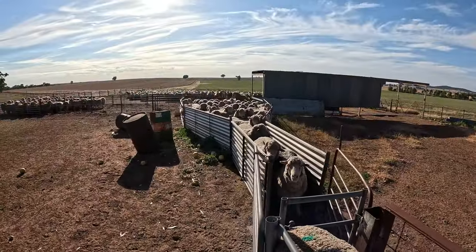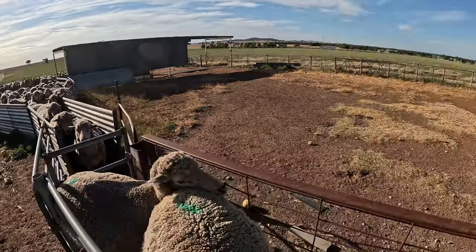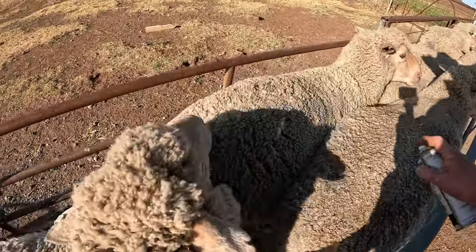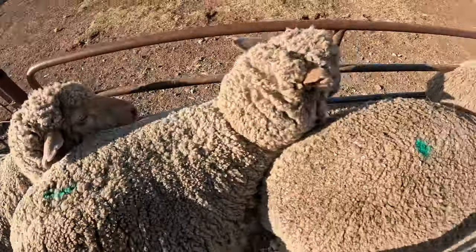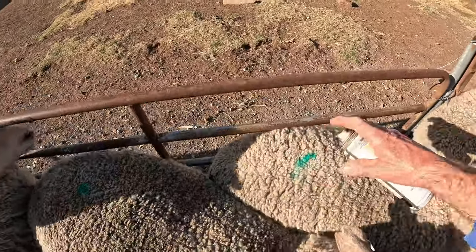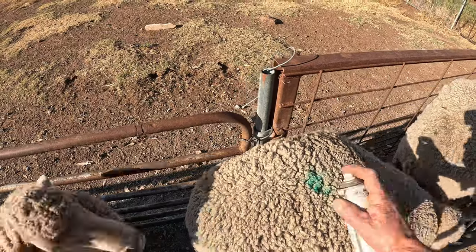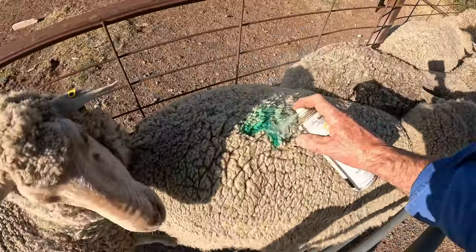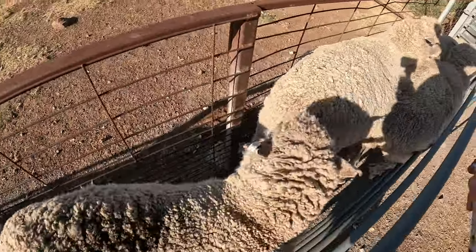Sit down you idiots, sit down! So then when we get them home, I can just run them through the draft and draft them out again. It's just going to be a little bit of time involved here, but it'll save two trips home to walk them home.